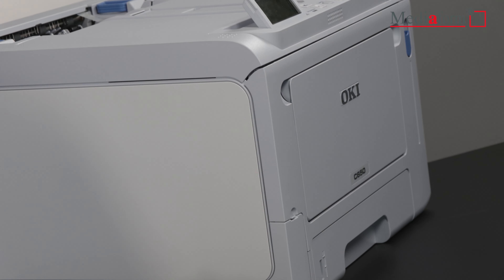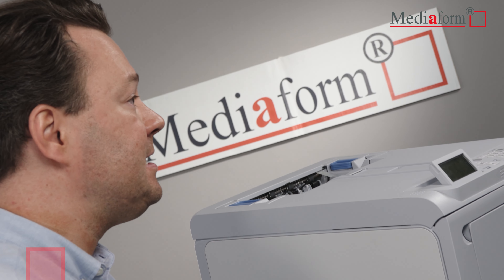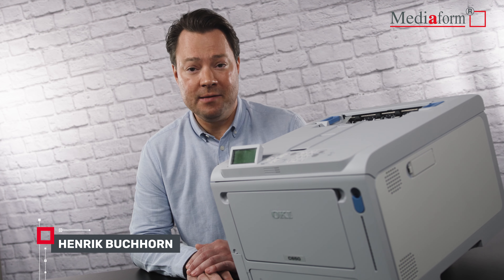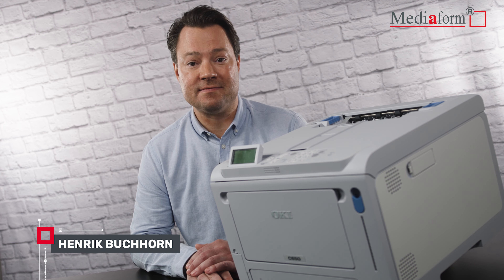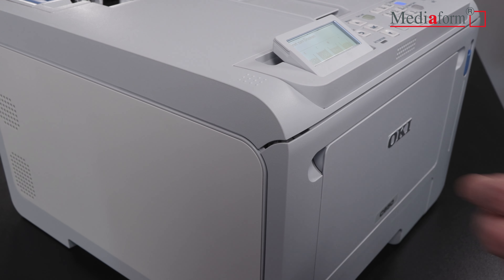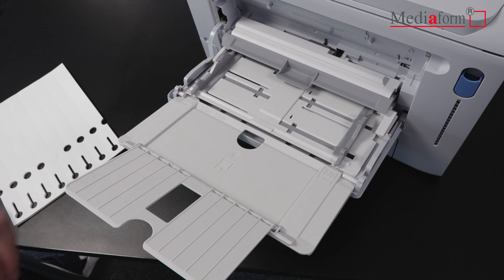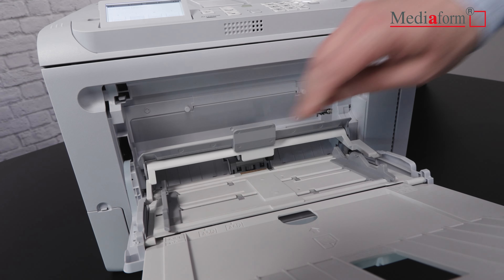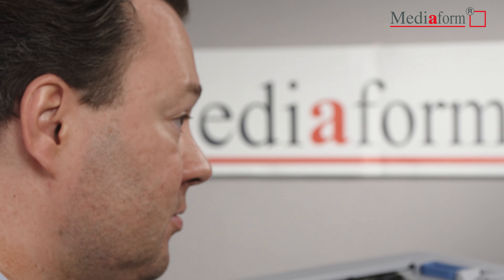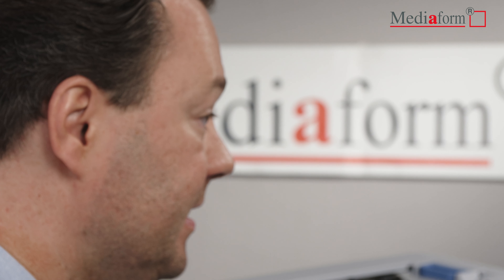Dank des besonderen LED-Druckverfahrens anstelle des sonst weitläufig bekannten Laserdruckverfahrens ist der OKI C650DN gleichermaßen für den Druck von mehrfarbigen als auch von normalen Schwarz-Weiß-Dokumenten und Etiketten geeignet. Zudem ist er sehr flexibel bei der Materialauswahl. Neben normalen Klebeetiketten kann der DIN-A4-Farbetikettendrucker auch komplexere Materialien mit sehr hohen Materialstärken oder mit Stanzungen bedrucken, die von Rollenetikettendruckern häufig nicht bedruckt werden können, wie beispielsweise Schlaufenetiketten oder Hängeetiketten.